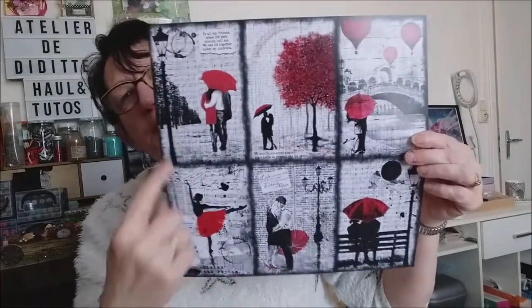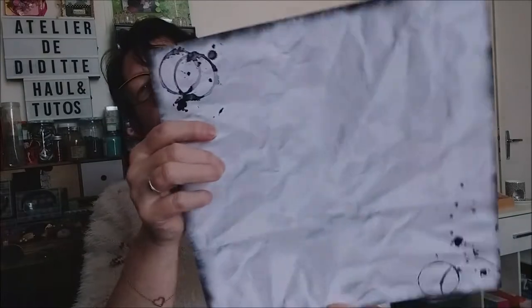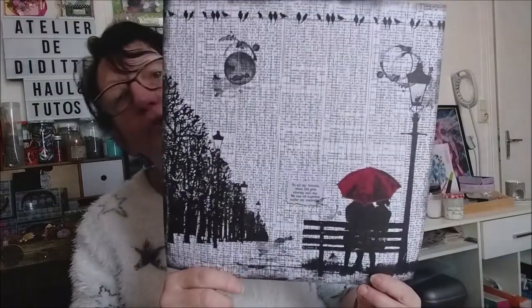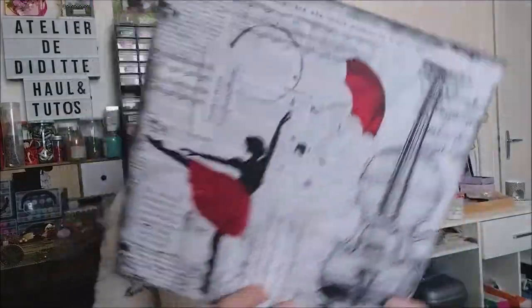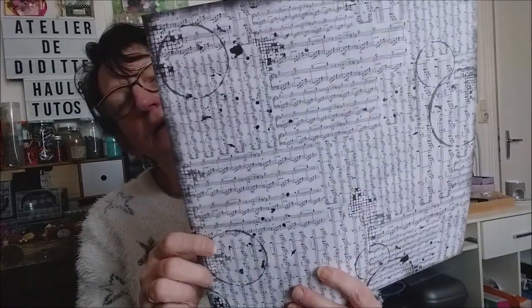Il est vraiment très beau pour faire des découpés. Là en papier chiffonné. Là les amoureux sur le banc. Ici il y a un peu des coupures de papiers journaux. Et ici la danseuse, très jolie aussi. Et le papier musique. Voilà pour les feuilles 30x30.